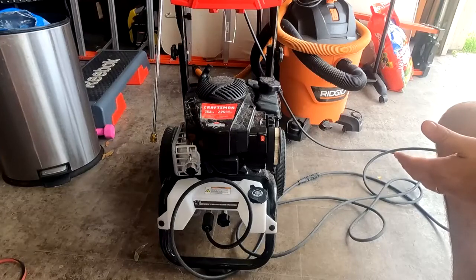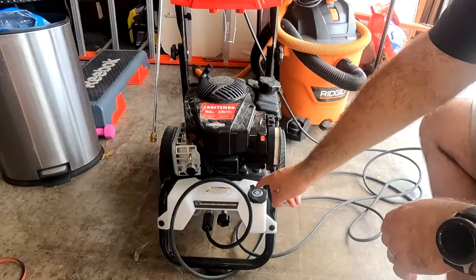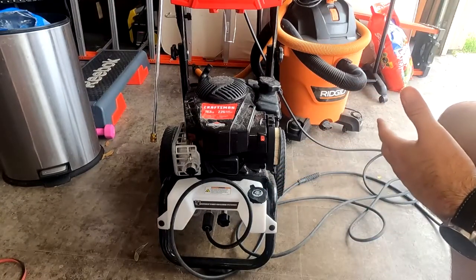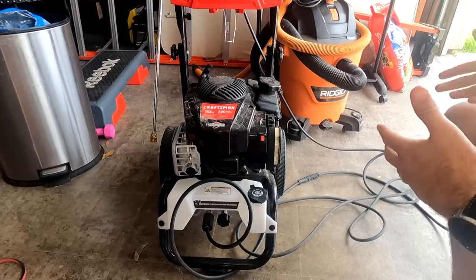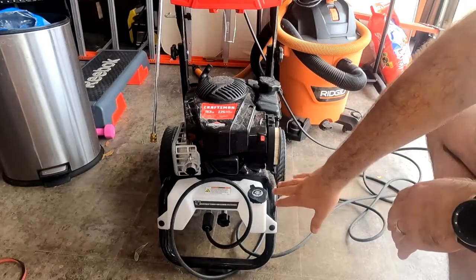To begin with, the soap dispenser — you can use pretty much any detergent. If you're going to be using it as a degreaser type, or to clean your cement, or to wash your cars, you can use whatever it is you need.